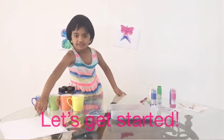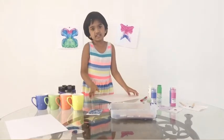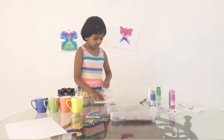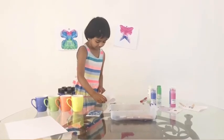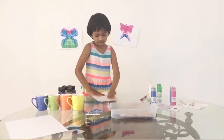First you take your paper and put it like this, and then keep it like this. And then we fold it in half — first you go like this. We fold it in half. Kind of tricky, but I'm big enough to do it.